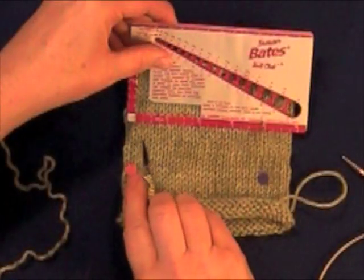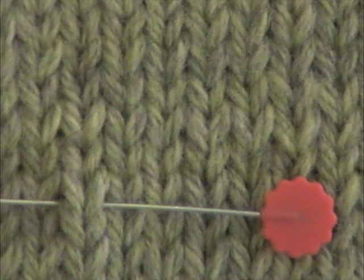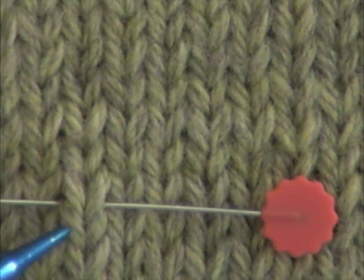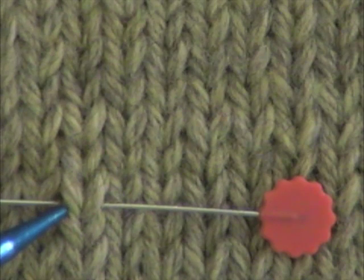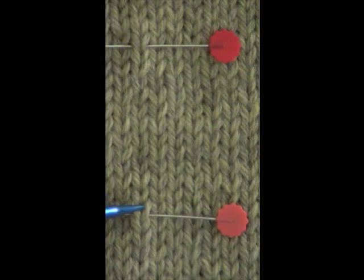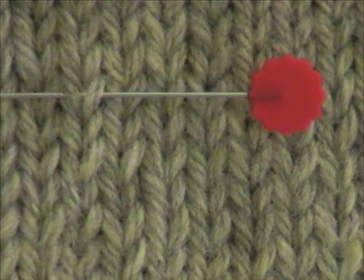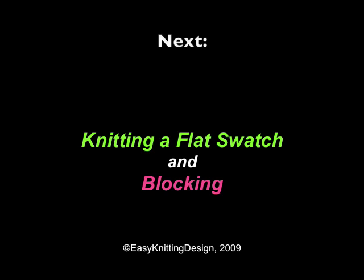Check your stitch gauge again, and check your row gauge as well. To count your rows, pick a consistent spot to mark the beginning of a row. Here I've chosen where the rounded shoulder of the stitch below meets the stitch above it. Count every V-shaped stitch as a row straight up the column. A half a row would look like this. Make a note of your gauge — I like this chart that tracks all the important info including the yarn and the needle size. In part 2 we'll talk about knitting a flat swatch and blocking.